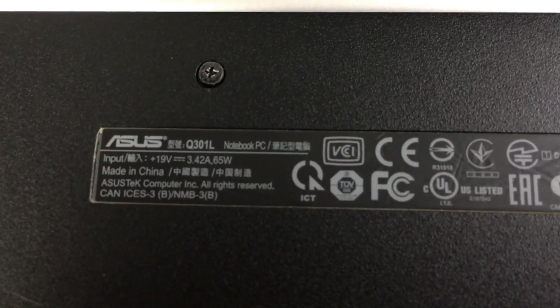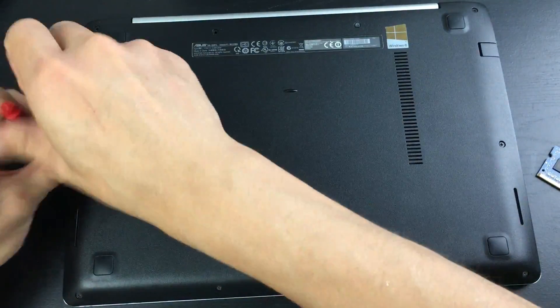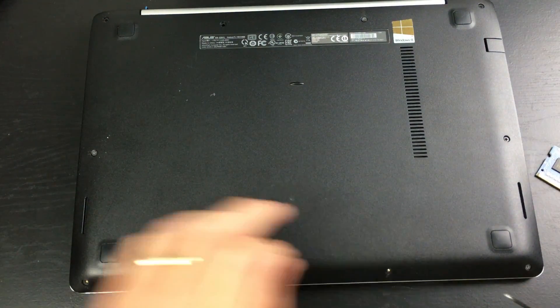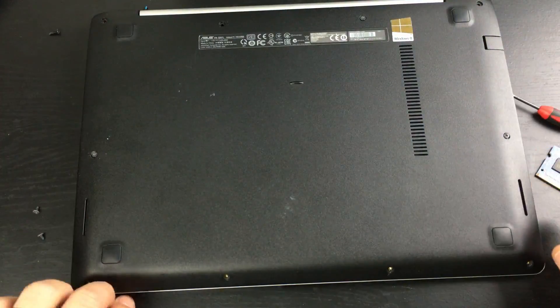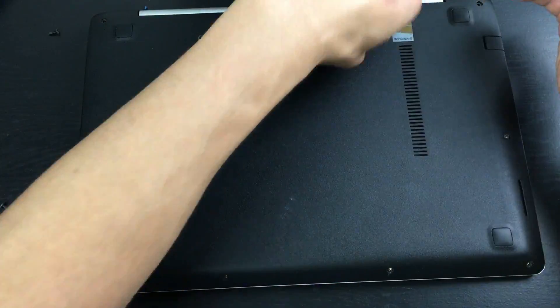What you have to do is unscrew 10 screws from the back. I'm using a small Phillips head screwdriver — that's the only tool I need. Everything else I'm doing with my bare hands. I'm not responsible if you damage anything in your laptop.